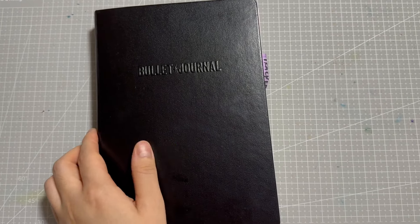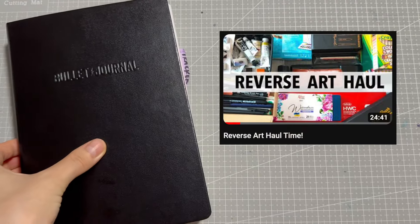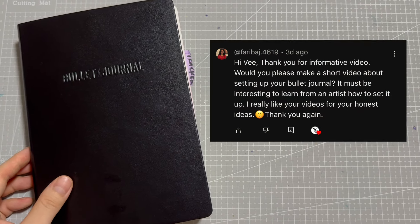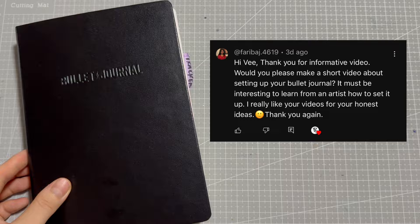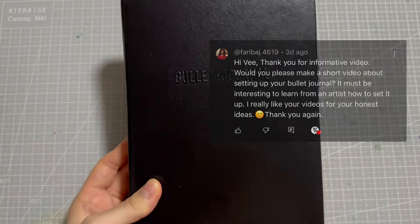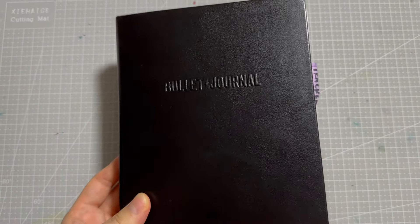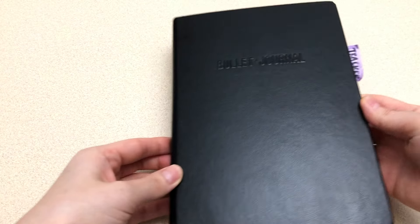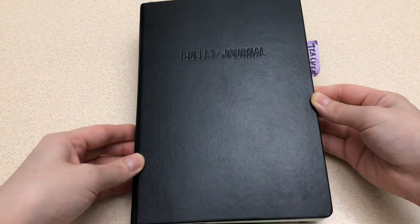I mentioned in my previous reverse art haul video about having set up my whole bullet journal for 2024, and Fariba asked if I could show it. I'll basically be going through this like a flip through video and commenting about certain things as they come up. If I mention any products or videos, I will link them all below.